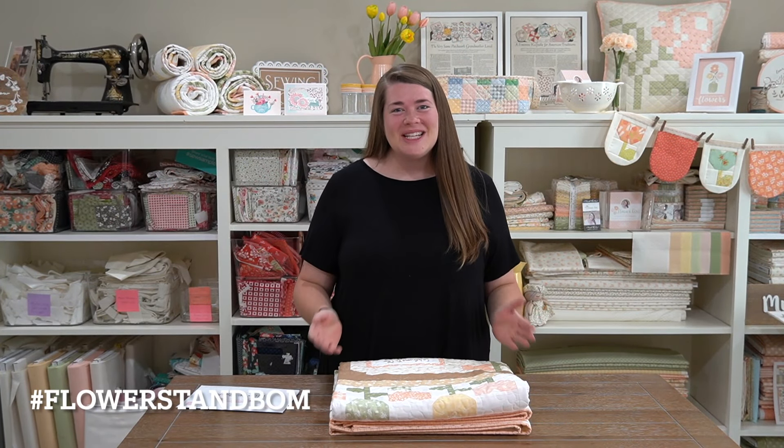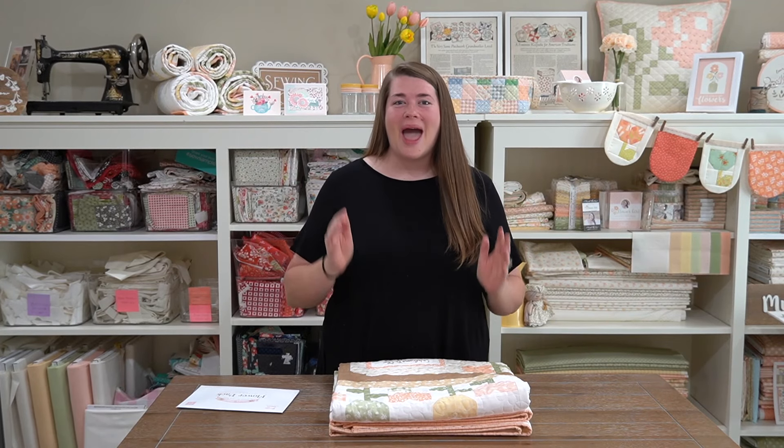Hello everybody! Welcome back to my channel. I am Heather Briggs of MySilk Quilty Life. I am so happy you're here.